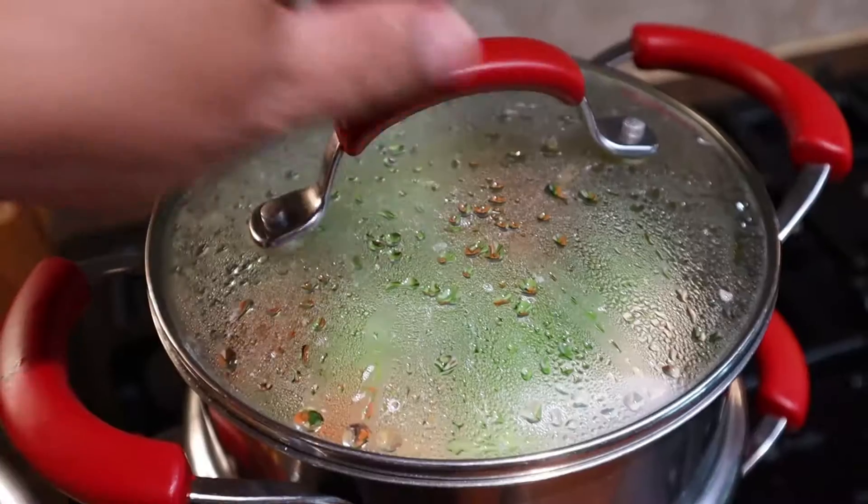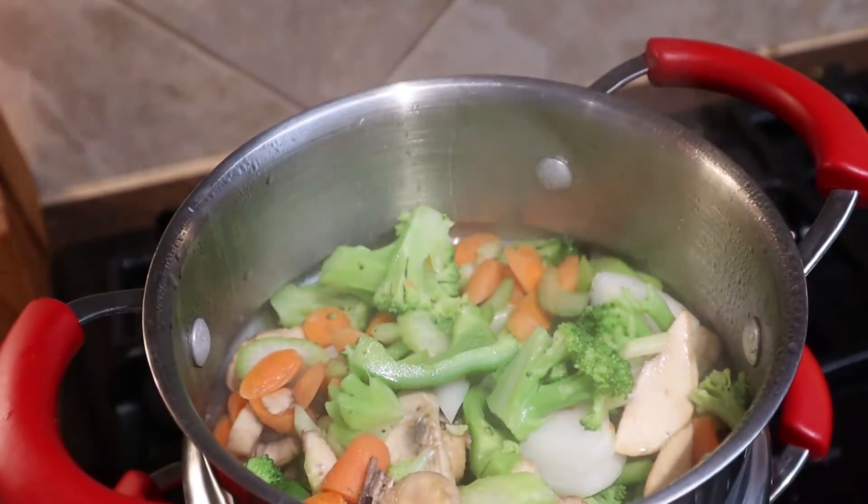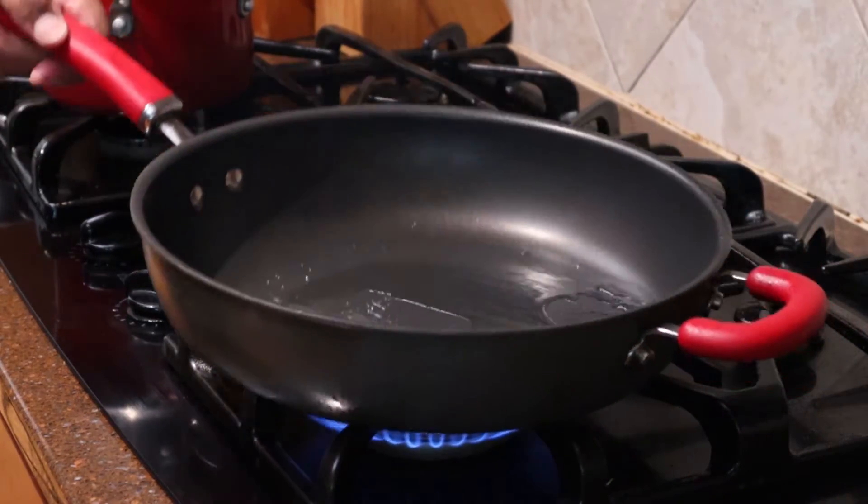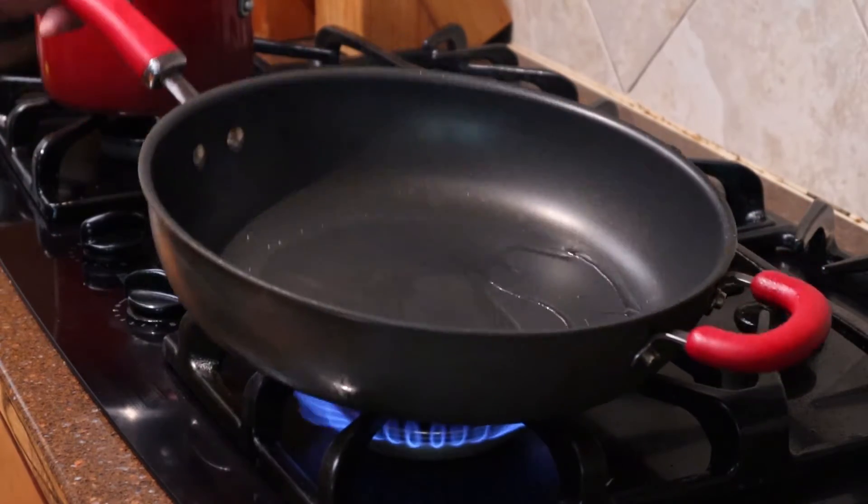I like to steam my veggies for two or three minutes. It helps stir-frying go quickly and I can be sure all my veggies are cooked. Now let's get this pan smoking hot.